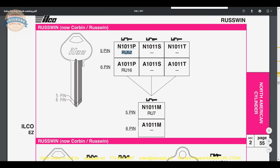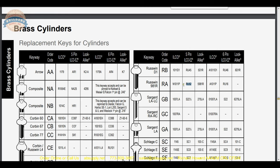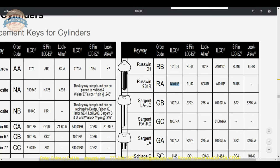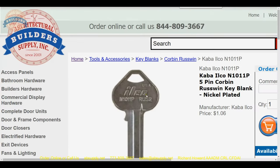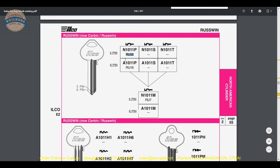RU52 is a reference to the 5-pin Ilco EZ number. The point is that sometimes when you look at a Kaba Ilco key blank it will have an EZ number on it. That N1011P does have RU52 on it, as shown in the photograph of that key blank. Going back to the Kaba key blank catalog, you can see this is part of a multiplex structure — 5 pin, 6 pin, and how the part number changes when it's a 6-pin blank. Very handy and interesting.